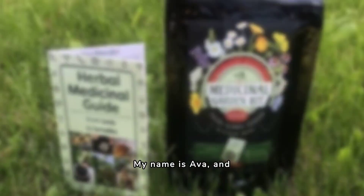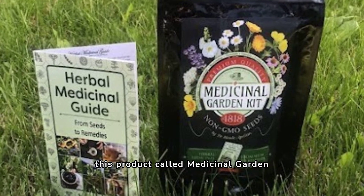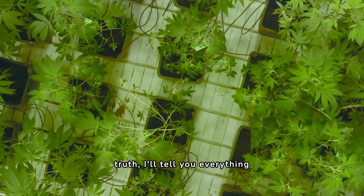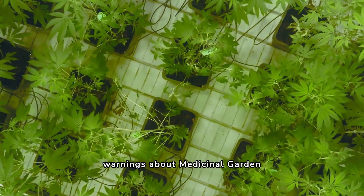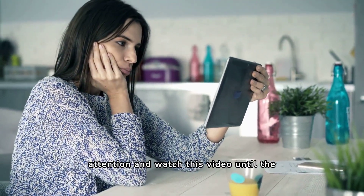Hi guys, how are you doing? My name is Ava, and today I'm here to talk to everyone about this product called Medicinal Garden Kit. If you really want to know more about Medicinal Garden Kit and its whole truth, I'll tell you everything and all the relevant details, including some very important warnings about Medicinal Garden Kit. So I suggest you pay close attention and watch this video until the end.